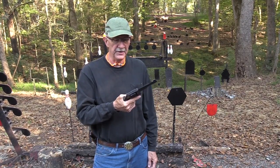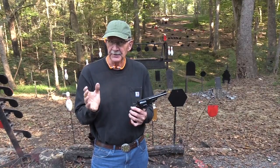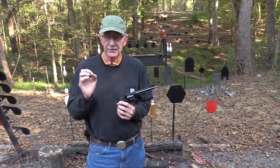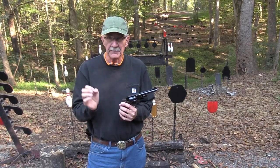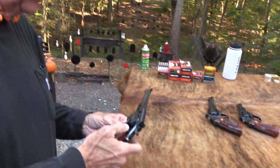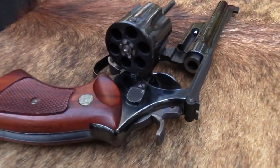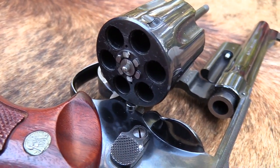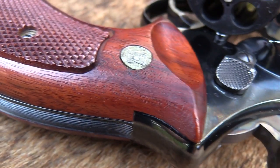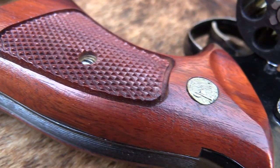A Hickok45 video with another classic Smith & Wesson — not the classic series, a real classic made in the 1970s. We're going to shoot it and talk about it. This is chapter 2, and as I hinted, this is my gun. The first one was not — I probably talked about that in the first video.